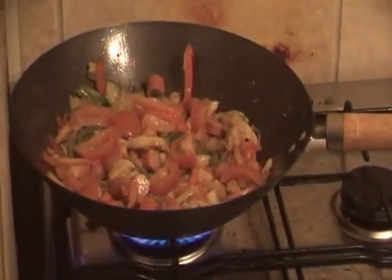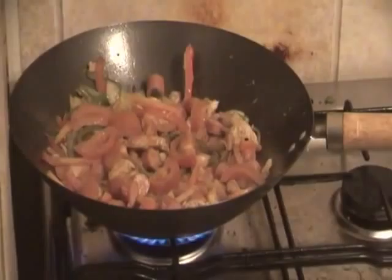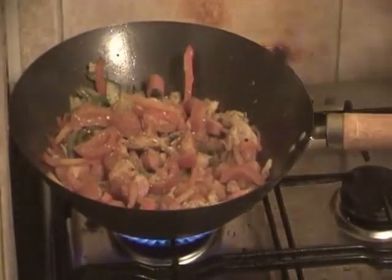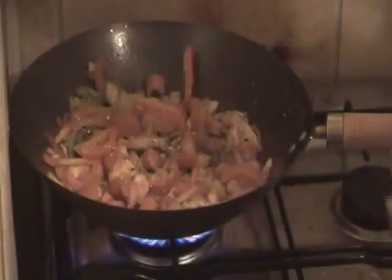I'm just going to add the tomatoes on top now and just leave that to sizzle for a bit. Adding a little bit more Chinese spice, a little bit of Vegeta — that's a Polish seasoning you can get in any Polish shop — and some Caribbean seasoning you can get in any Caribbean shop. I'm not going to overdo it, just a little pinch.